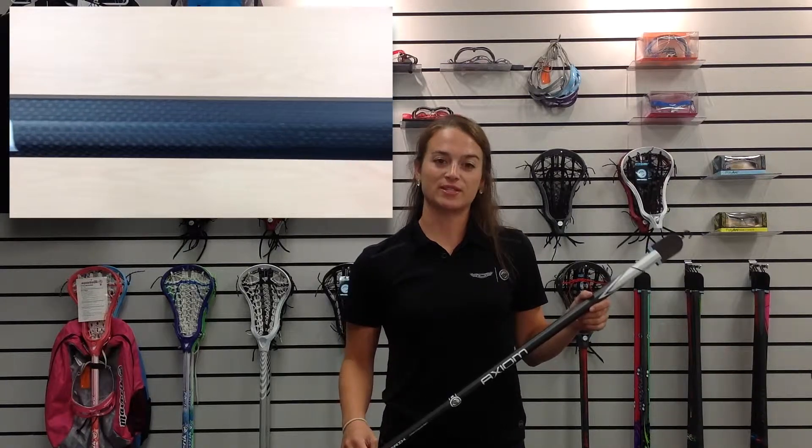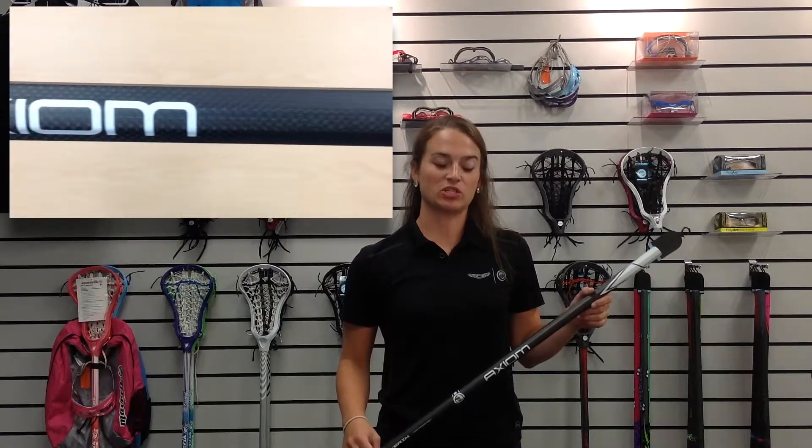Jenna Belli here, Category Manager for Women's Lacrosse at Maverick Lacrosse, here to talk to you today about the new Axiom Women's Shaft.